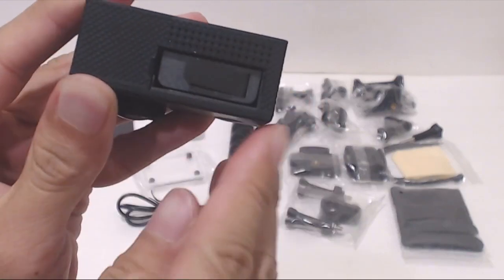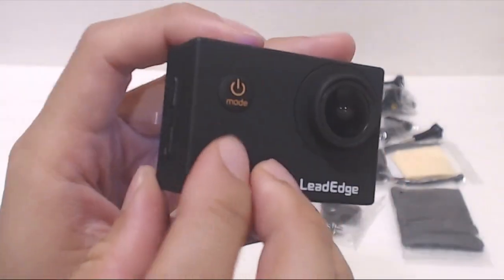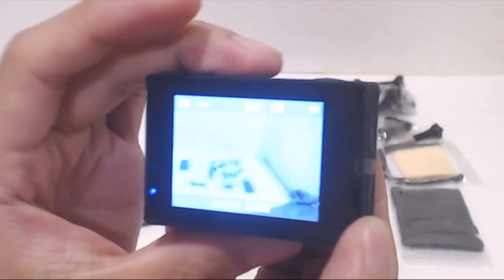On a full charge, this camera runs with the LCD on for about an hour of recording time. After turning on the camera, you can change modes or enter the settings by short pressing the power button.